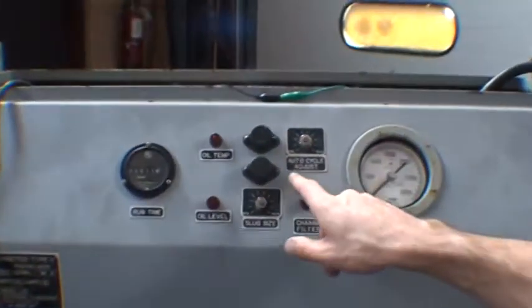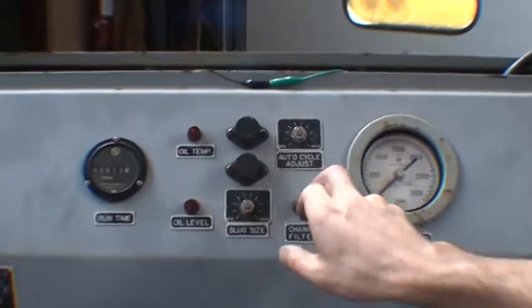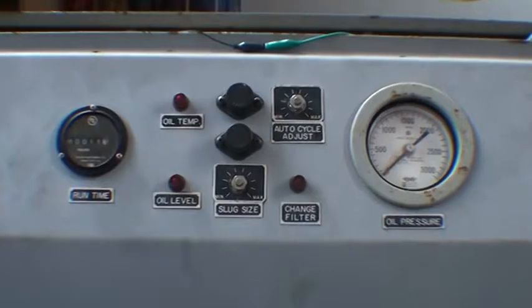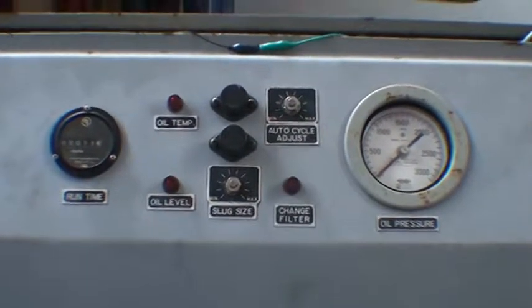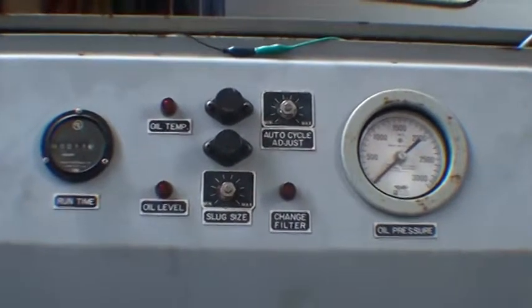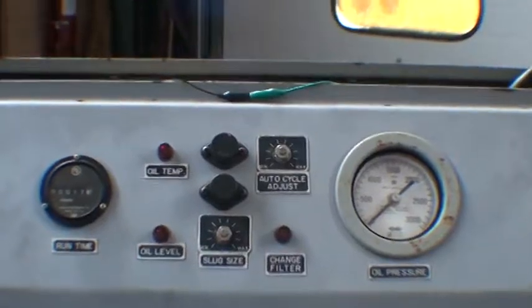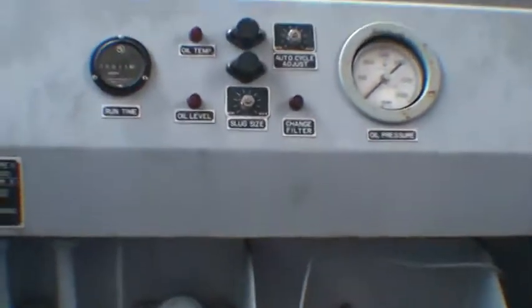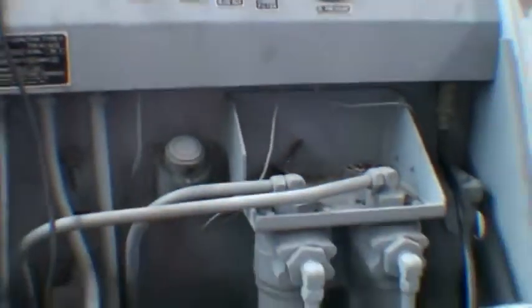You can adjust the slug size. The auto cycle adjustments have to do with the pressure at which the ram encounters and compacts the material. You can increase or decrease that pressure, which will make the slug a little bigger or smaller.